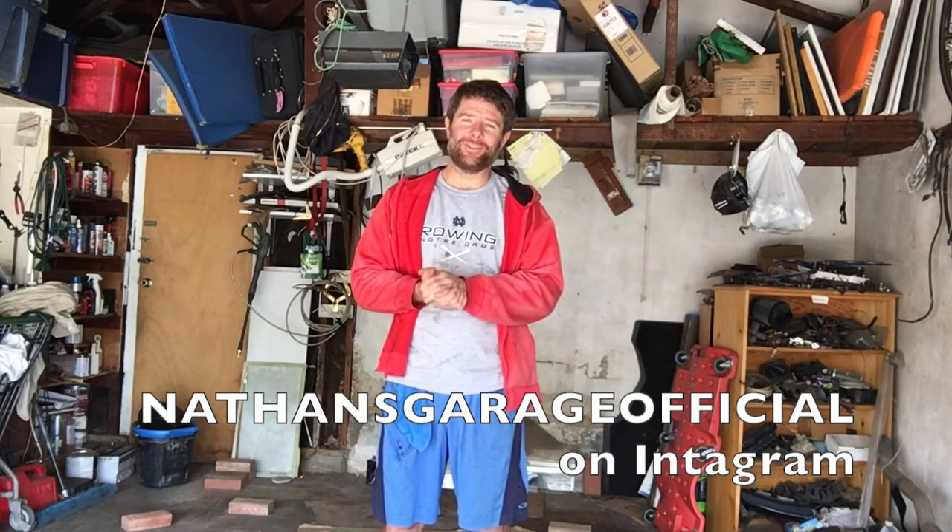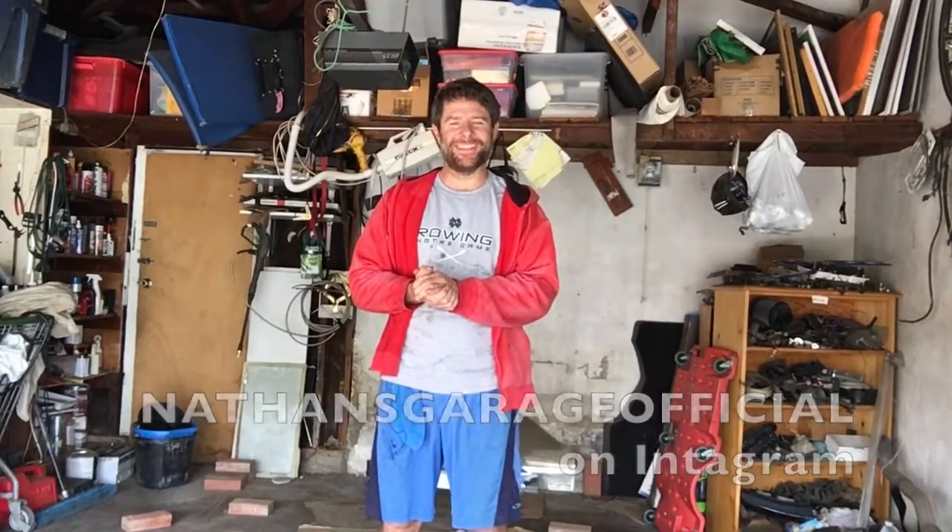You can catch me on Nathan's Garage on Facebook and Instagram at Nathan's Garage official. Thanks for watching, see you next time.